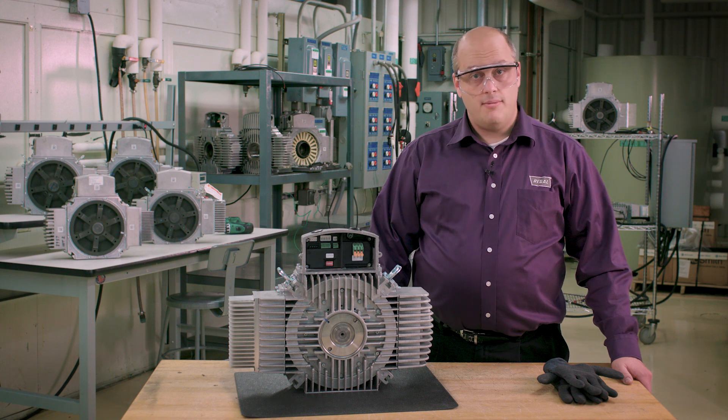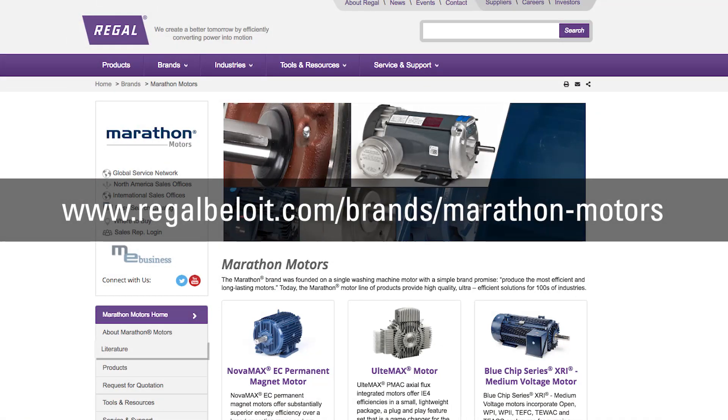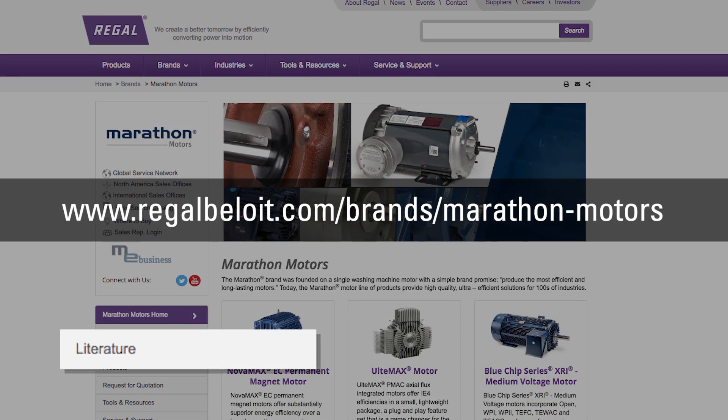This video will describe how to wire and run an Ultimax motor. The Ultimax motor installation manual is located on Regal Beloit's website in the literature section.